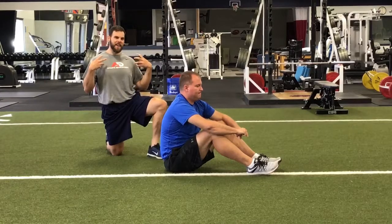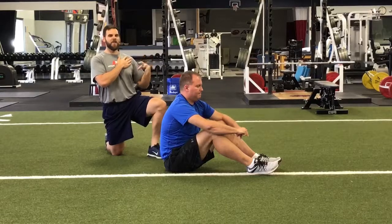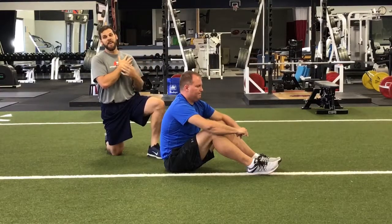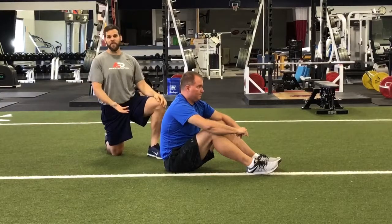Today we're talking about shoulder mobility and a specific exercise we like to do to open up the shoulders. It's not very aggressive, it feels pretty good and it'll really help you open up on the front side. We call this the floor slide — it's pretty straightforward.